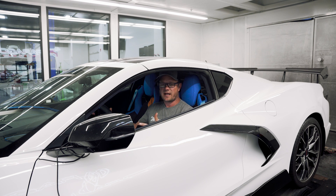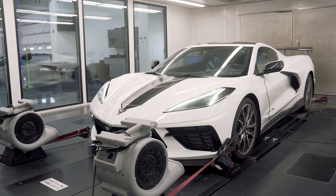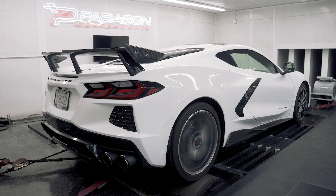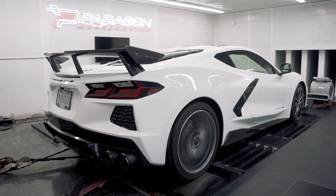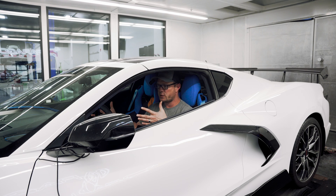The first thing we did was lay down a baseline on 93 octane, and we ended up at 440 horsepower and 430 foot-pounds of torque. Pretty standard for these cars — we usually tell people between 435 and 445 is what we see. This car landed right in the middle.